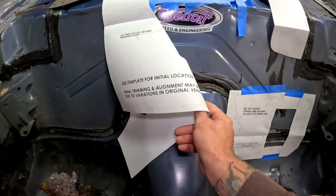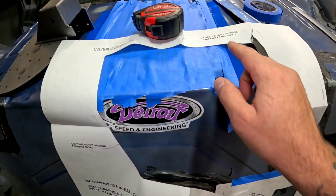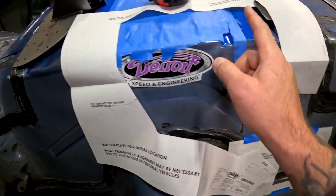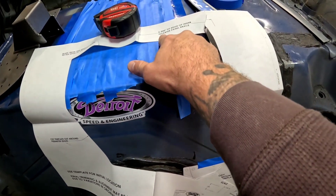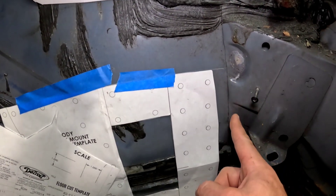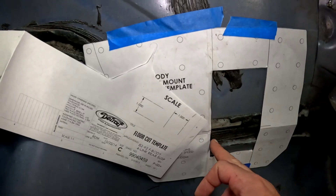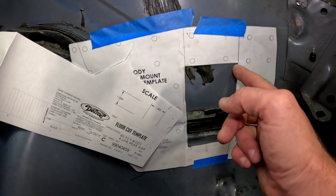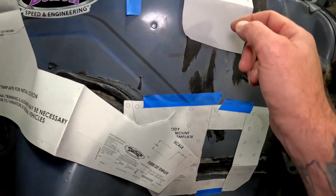They send this pretty sweet template — it's all CAD design, got a scale on it and everything. It tells you the measurements you need: 8.625 inches, which is 8 and 5/8 inches from the top of the trunk pan down to the top of the bracket, and 6.5 inches from the edge of the inner quarter panel brace to the outside line. So this is the inner quarter panel brace right here, and we're really setting this line here. This is the important line to set, and once we cut this out, we're going to end up moving the cut line into wherever it contacts the inner frame rail.